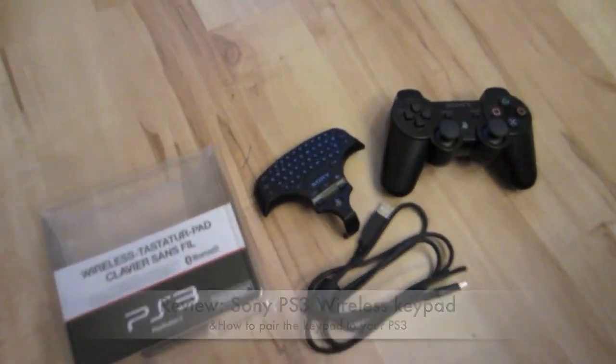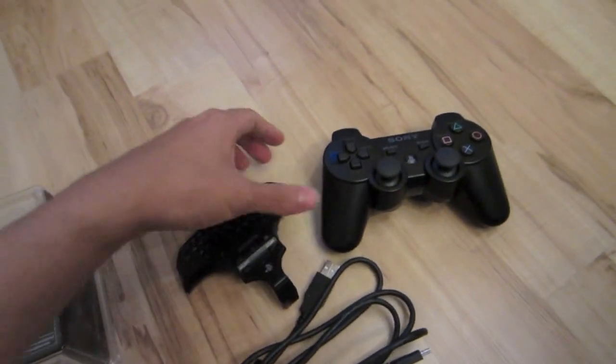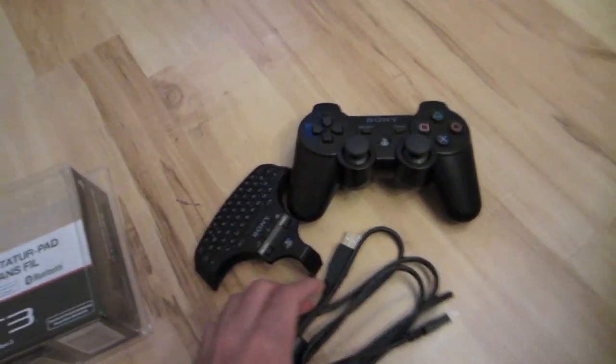Hey guys, this is LucasReviewChannel and I will be reviewing the PS3 wireless keypad from Sony and I will teach you how to connect your keypad to your PS3.